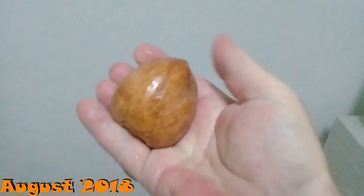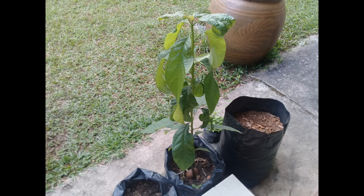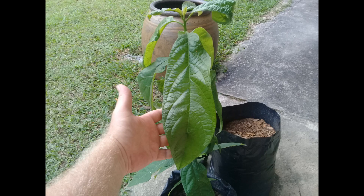Oh, look at this monster — that's an avocado pit, about the size of a tennis ball. The genetics in this thing are amazing. It came up after only two weeks of being in a pot, and the leaves are the size of my forearm — they're huge. I want these genetics in my garden, so I was very happy to finally get this thing in the ground.